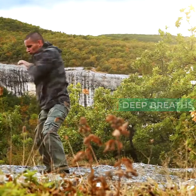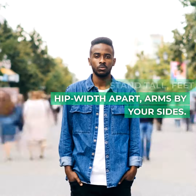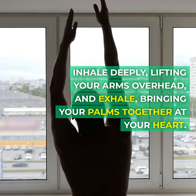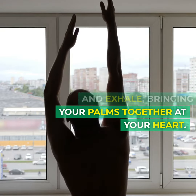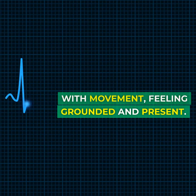Mountain pose with deep breaths. Begin in mountain pose — stand tall, feet hip-width apart, arms by your sides. Inhale deeply, lifting your arms overhead, and exhale, bringing your palms together at your heart. Repeat, syncing breath with movement, feeling grounded and present.